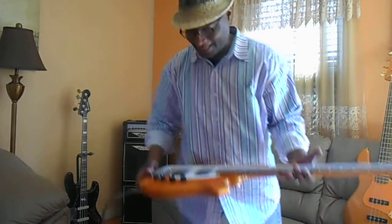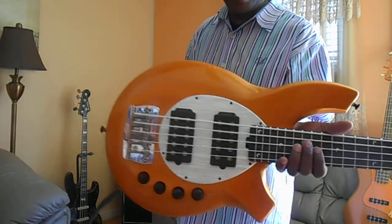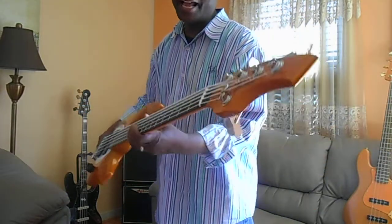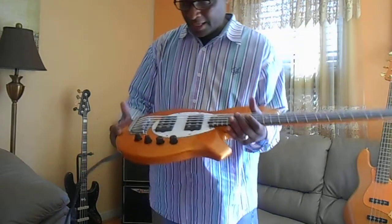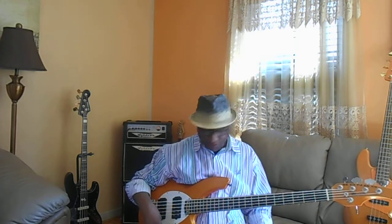Okay everybody, here we go — Johnny Lee Long here. I'm excited to let you see my new Bungo HH. Is she pretty? Is she amazing? Look at her. I'm gonna demo it and not go through it too much, but this is the most powerful bass I've ever owned as far as preamp-wise.